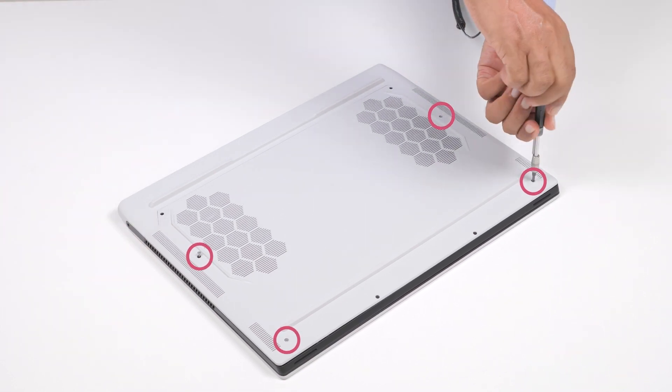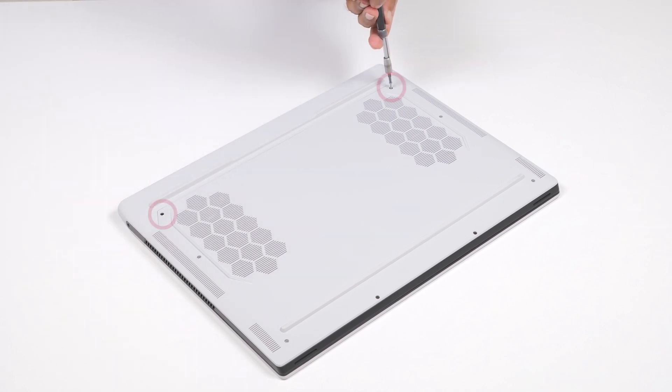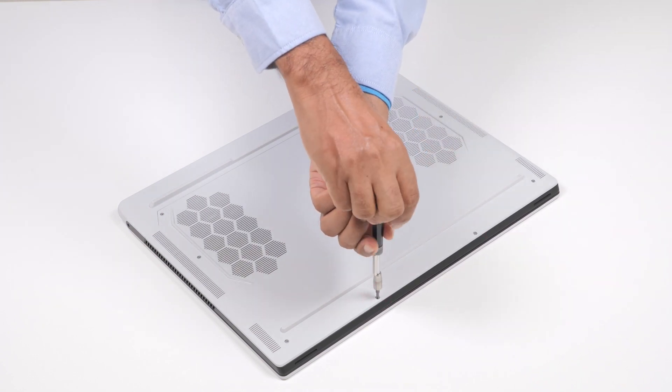Tighten the four captive screws, and replace the two M2.5x9 and two M2.5x5 screws that secure the base cover to the computer.